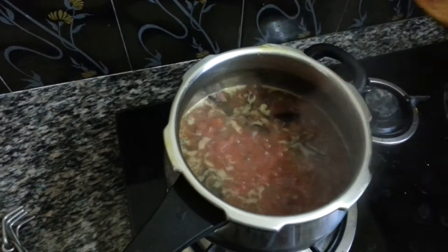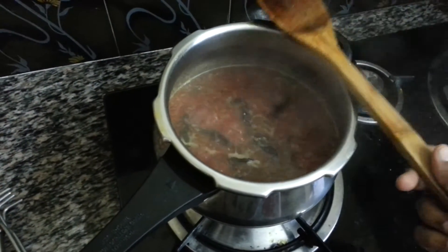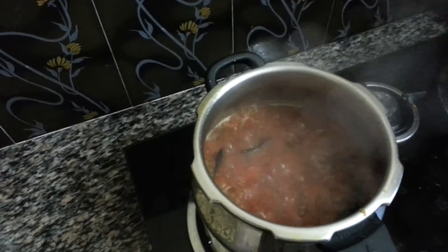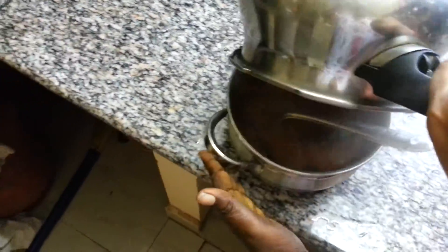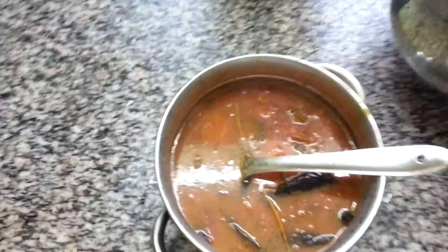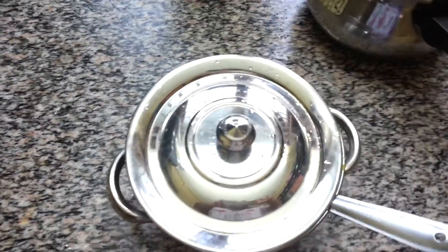Keep it again on the stove so it boils a little bit more. I'm making it a little thicker so it feels very good with idlis or sambar. Just taste and add salt accordingly. You can see it is boiled and a little bit thicker — this is the right consistency. Serve it and it is ready for your idli and sambar. Thank you for watching, bye!